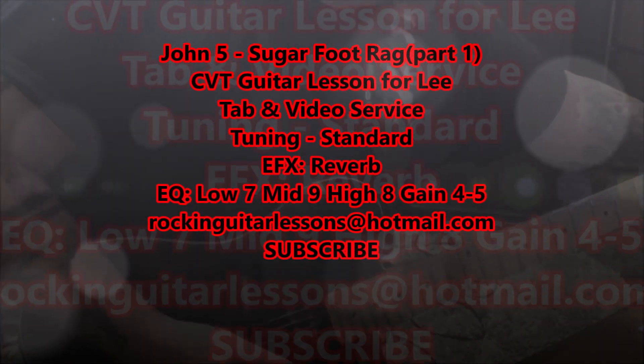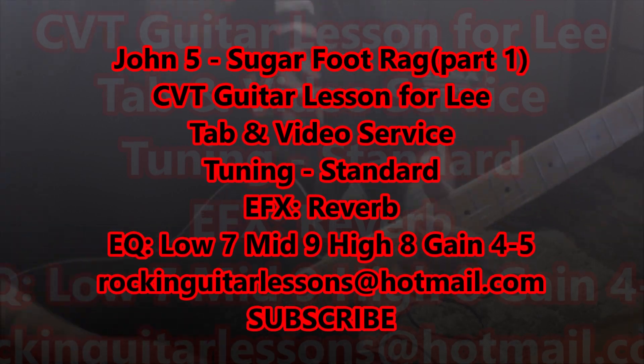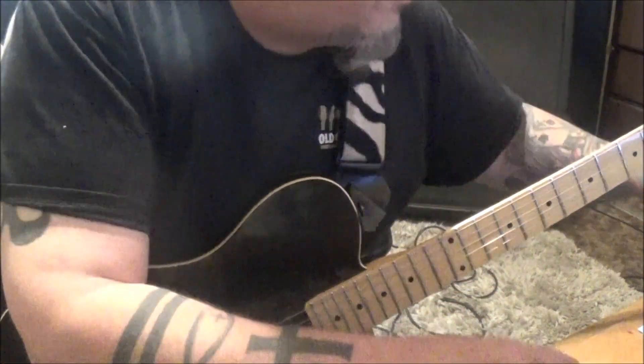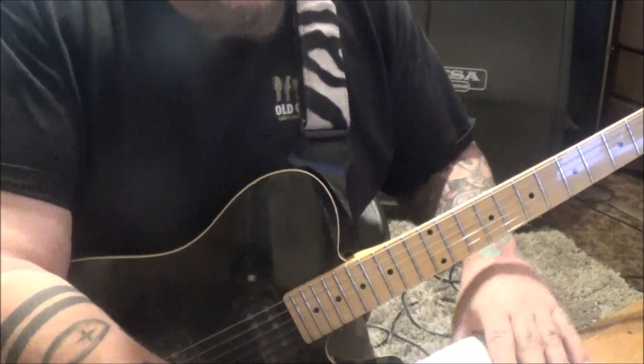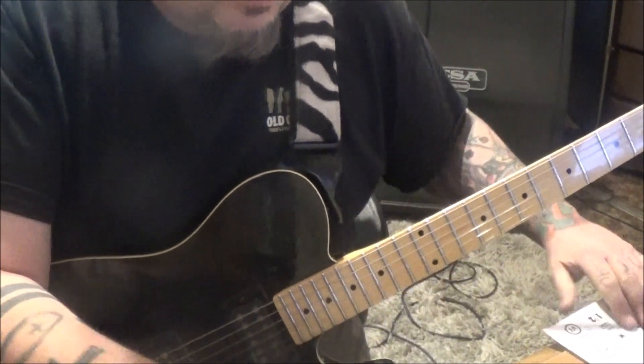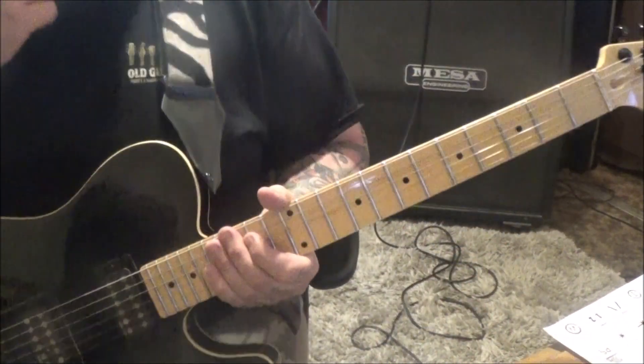John 5 with Sugarfoot Rag. This is a CBT guitar lesson for Lee. One of the toughest songs I've done - this thing's a beast, it's 8 pages. Standard tuning. John 5 - I love his approach to playing. He's great.